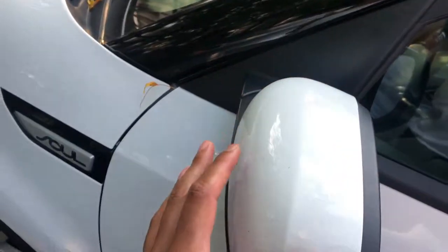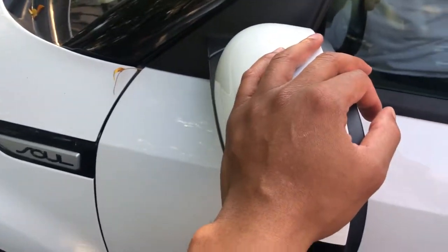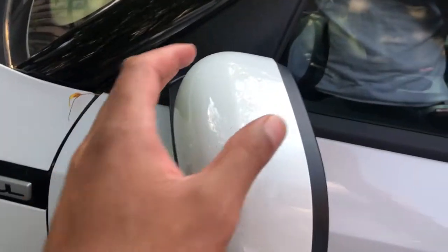This is the 2018 Kia Soul. I'm going to show you how to fold in the side view mirrors so you can avoid getting them clipped by drivers who drive too close to your car.